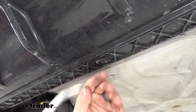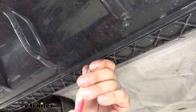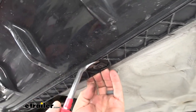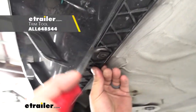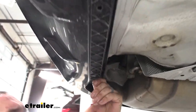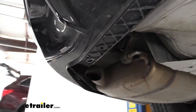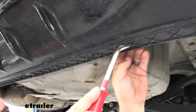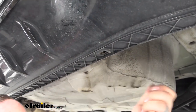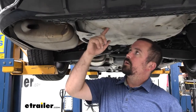Once those screws are out, you'll see there are clips still holding the fascia into the brackets. To pry these back, use a trim panel tool — or a flathead screwdriver — just get underneath it and pry it gently. Take all of these out, and again you may not be using all of them for reinstallation, but hold on to them for now.